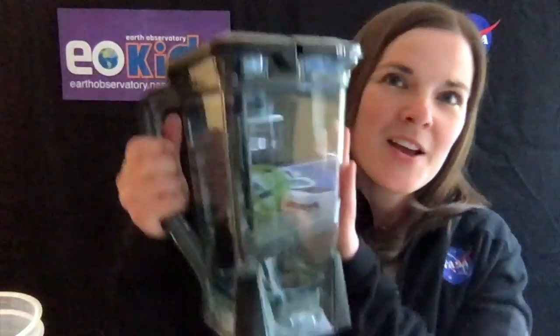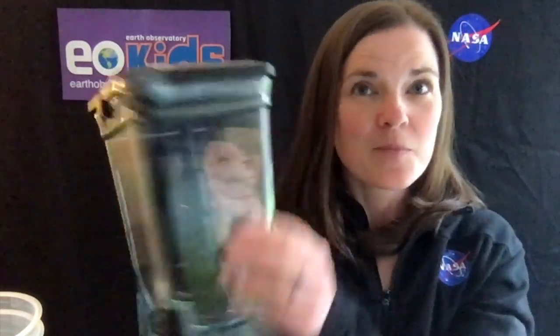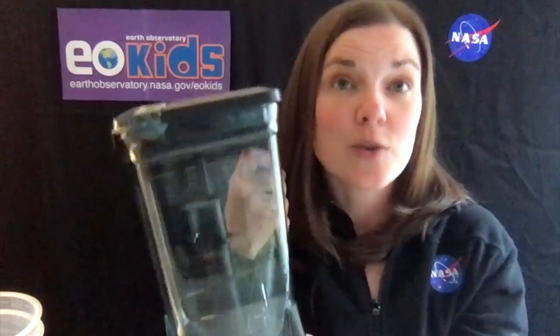If you don't have any snow, you can still do this activity at home, but you're going to need to fill a blender with ice and crush that ice up. But be careful — make sure you get your parents' permission first, because we don't want anybody blowing out any blenders. So enjoy and let's see what happens.